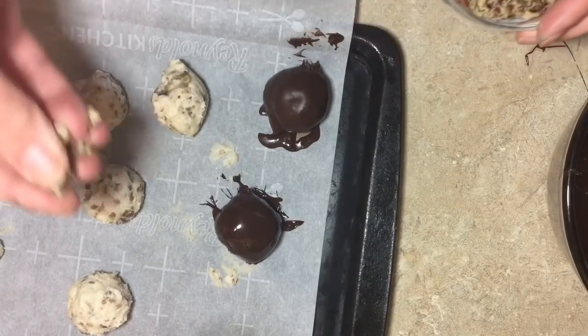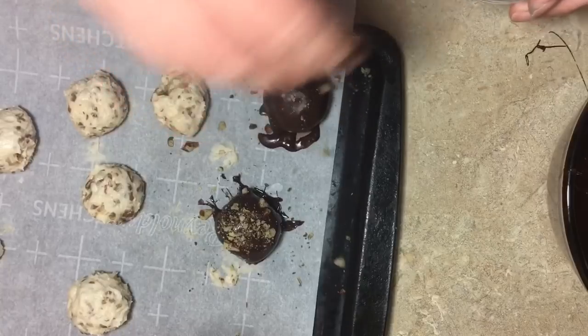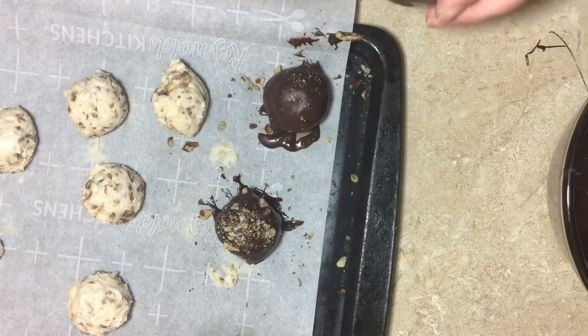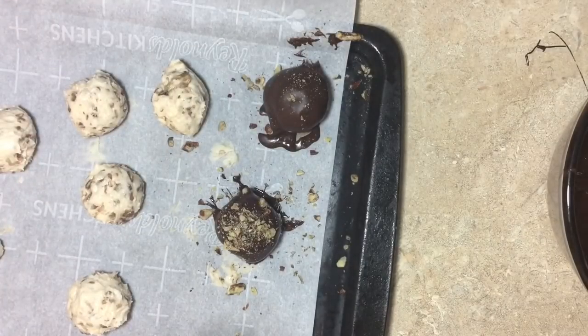If you want to, before they harden, you can drop a couple of extra pieces of chopped pecans on top. They already started to harden so just do what you got to do. I think I got into the bourbon a little too early, girl.